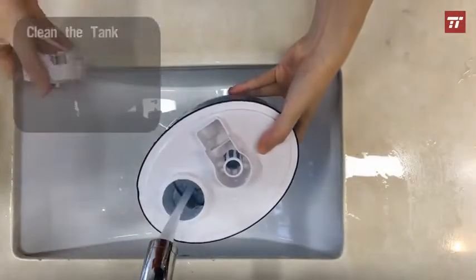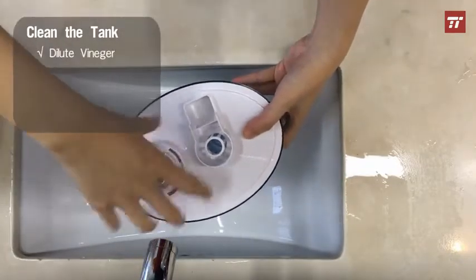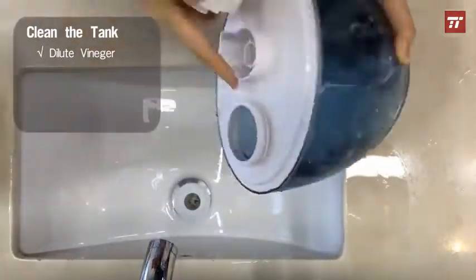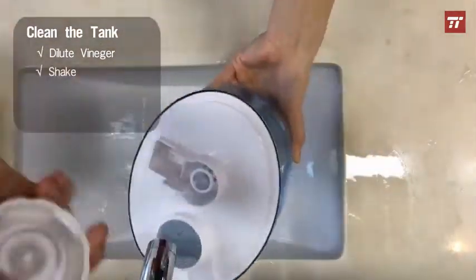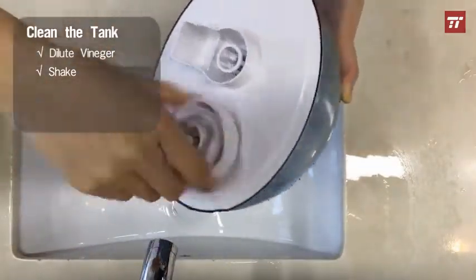Take off the water tank and pour the water out. Pour vinegar in — vinegar and water in proportions 1:4 — and then shake it. Pour the vinegar out and clean it with clean water again.